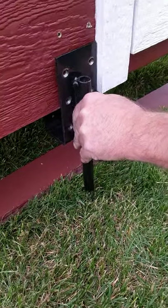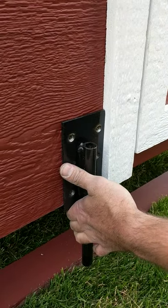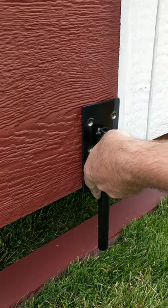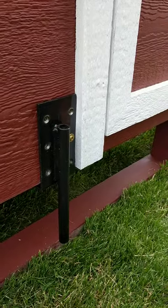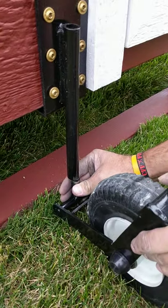You want to take this piece and put it up against the door trim, then put the screws in. When you have it installed, get the steering wheel and slide the pin up into the tube.